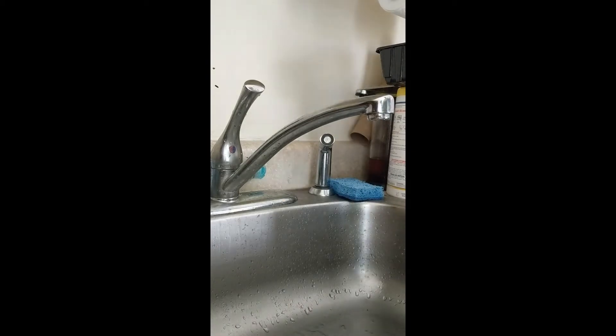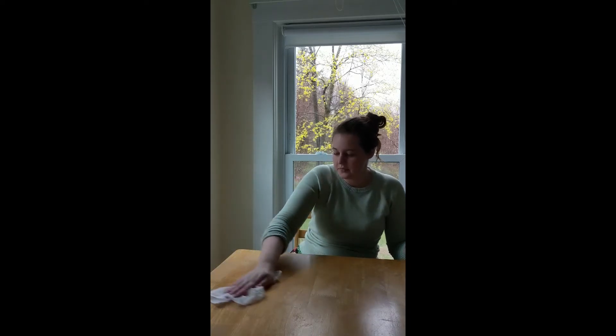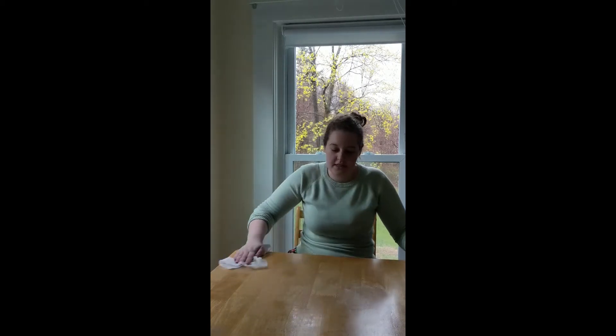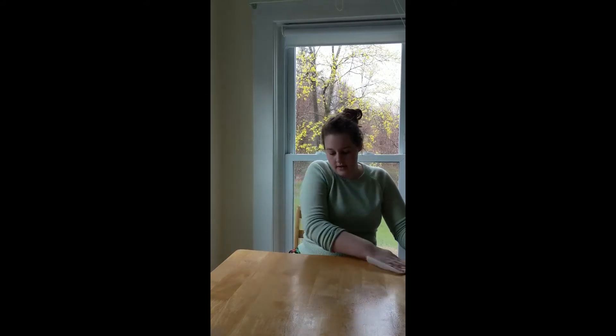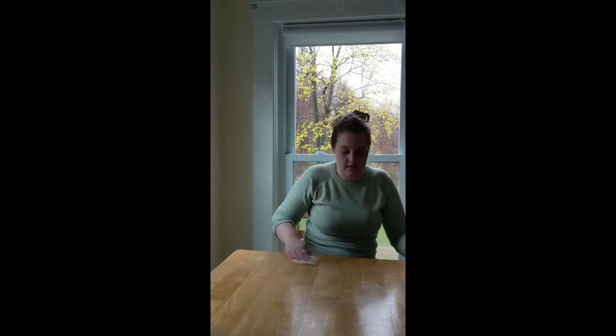Now that our hands are clean, we need to clean off our workspace before we get any of the ingredients out. I'm just going to run this wet paper towel over the table, making sure I get it nice and clean just in case we drop a piece of chocolate or have some ingredients land on the table. You can use soap or a sponge, whatever you have on hand — just make sure you are washing your workspace, be it the counter or the table. Then throw it away and grab our ingredients.